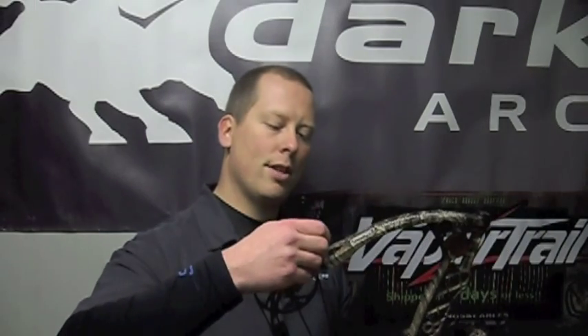Now we're going to demonstrate the cam and serving lube. This is especially good for guys that shoot single cams and are still having issues with peep rotation — this is actually one way you can eliminate some of that problem. Because it works so effectively, it allows that string to freewheel within the idler wheel, so it'll fall in line with your draw and square that peep up.